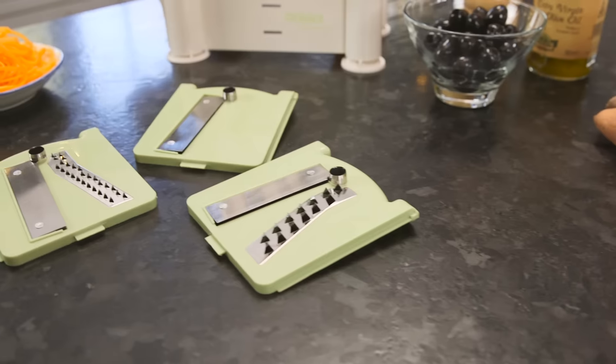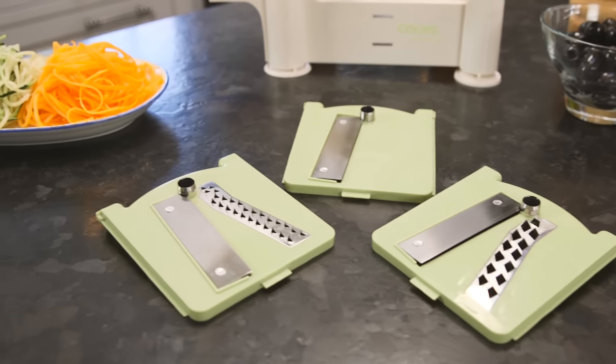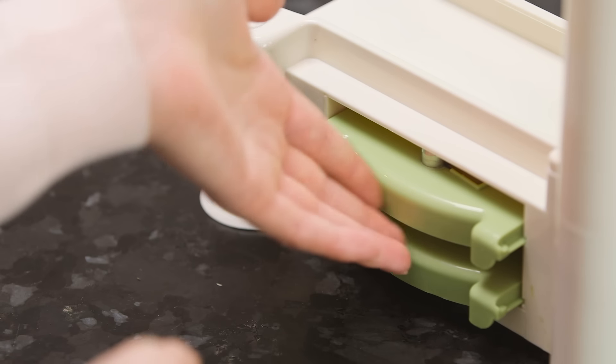There are three interchangeable blades including a ribbon, noodle and large noodle blade, which fit neatly underneath.